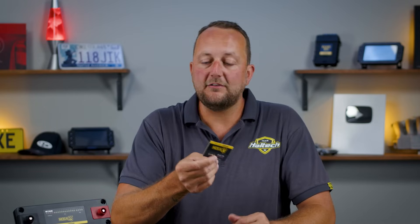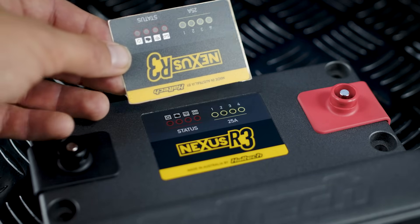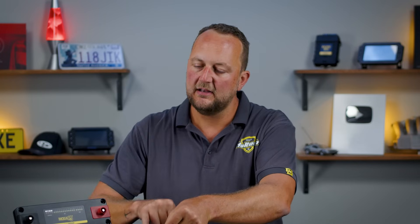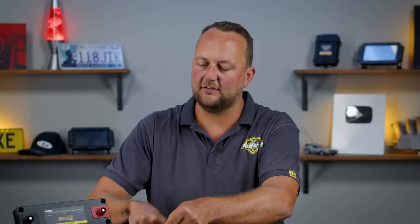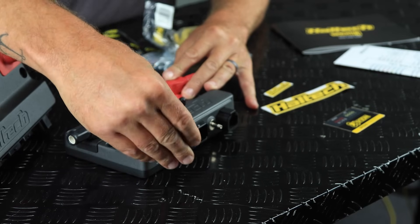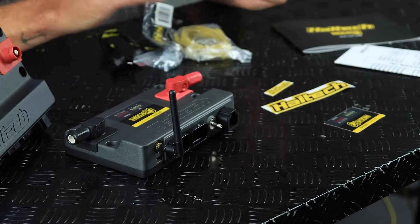The next item is an R3 sticker, but we've already got one on this unit. The reason we supply this is because you can mount the unit upside down, which would make the sticker go upside down. So it's simply a different sticker you can use depending on which direction you mount the unit, and that'll also line up all of these status lights. We've also got our Wi-Fi antenna because we can communicate with the R3 system over Wi-Fi, just like we can with the R5.